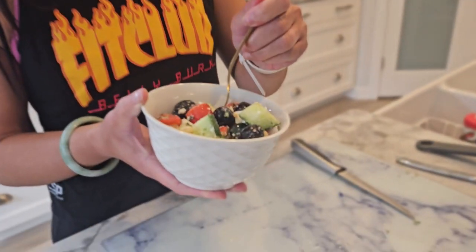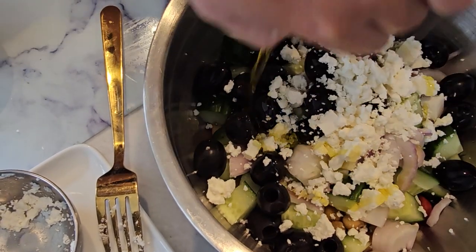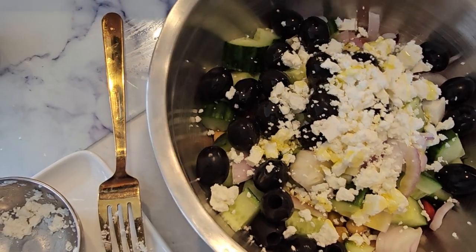Depending on portion size, the macros would vary based on the specific amounts of each ingredient used. Generally, this dish would be high in protein from the chickpeas and feta cheese, moderate in healthy fats from the olive oil and cheese, and contain some carbohydrates from the chickpeas, tomatoes, cucumber, and olives.